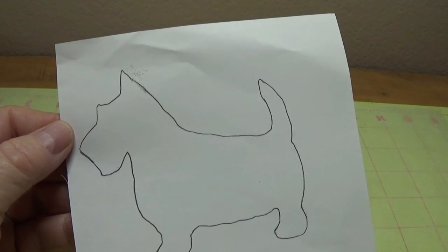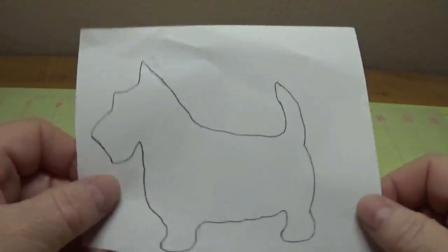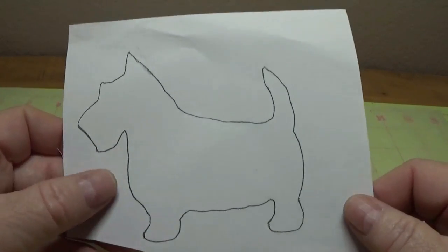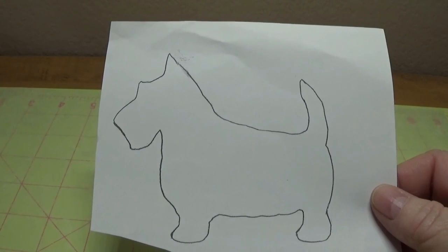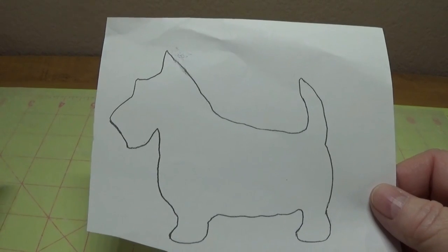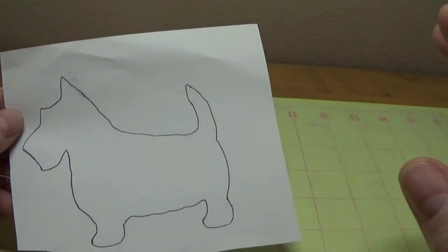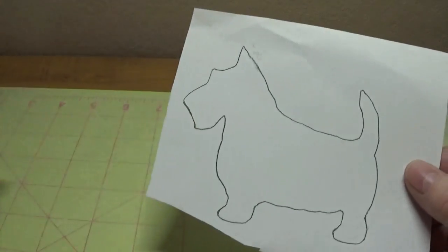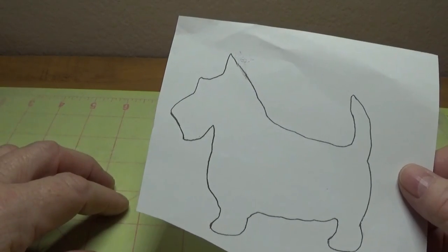The first thing you're going to need is to print out this little Scotty Dog. I'll provide the link below in the first comment as well as on my blog. If you go to my blog at happybirdsglitternest.blogspot.com, you'll see that the very first post says "all my patterns — find all my patterns here." If you click on that link, all the patterns I've ever made will be on there and you can print it out from there.